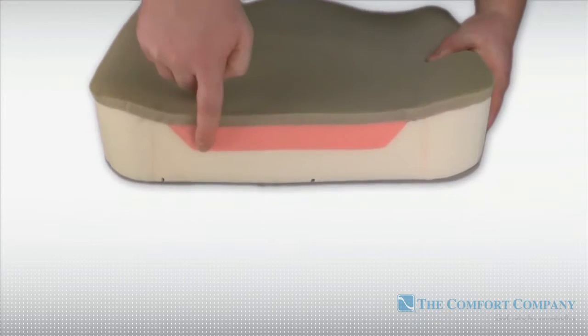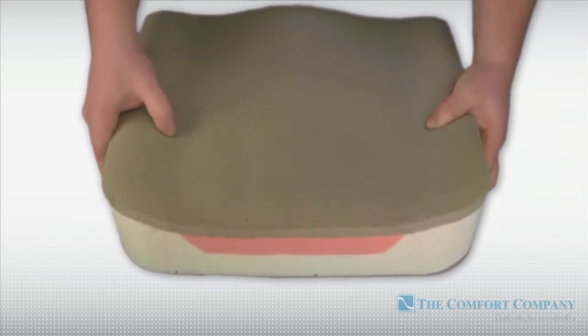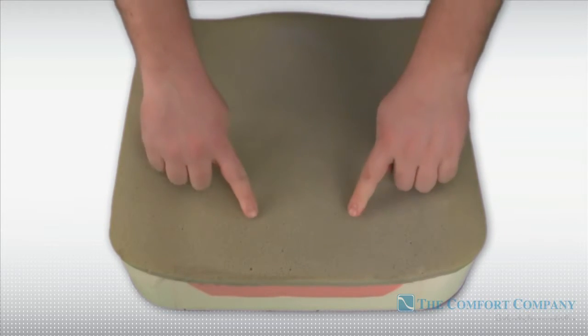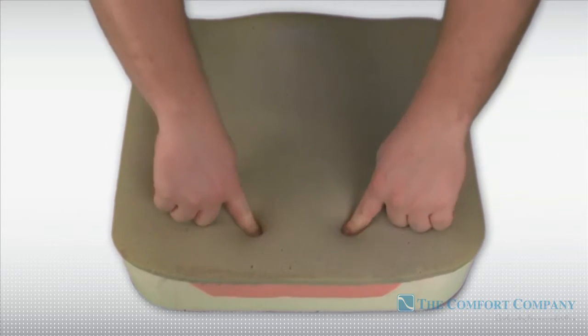The Ascent features an ischial insert made from VSCO memory foam, which contours to the user's body, providing maximum skin protection and extra relief for the ITs.